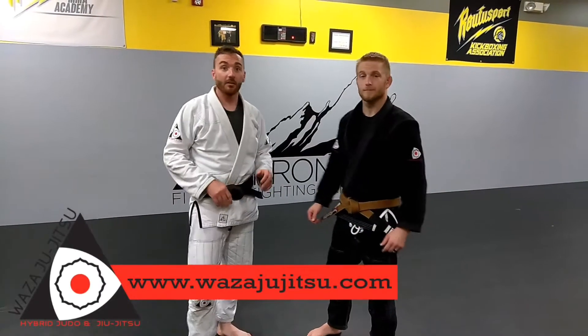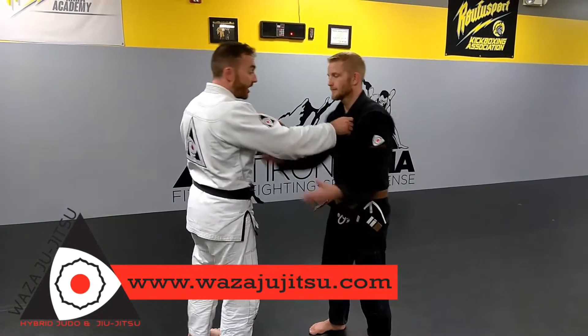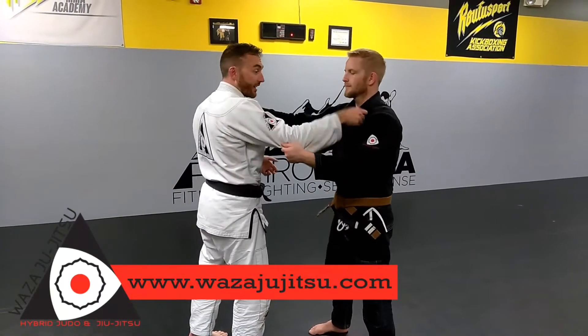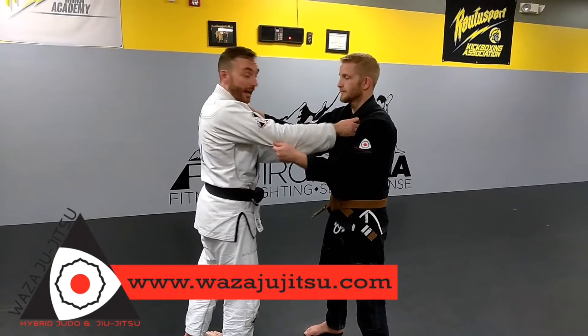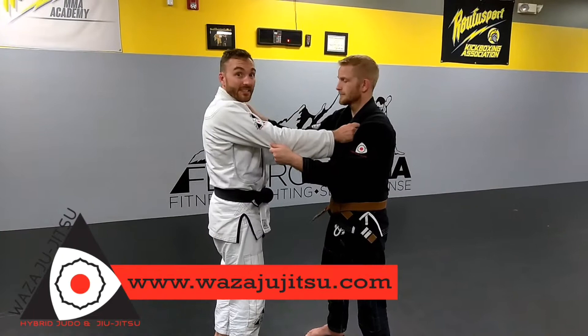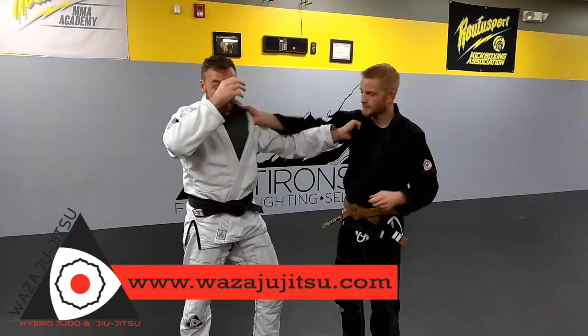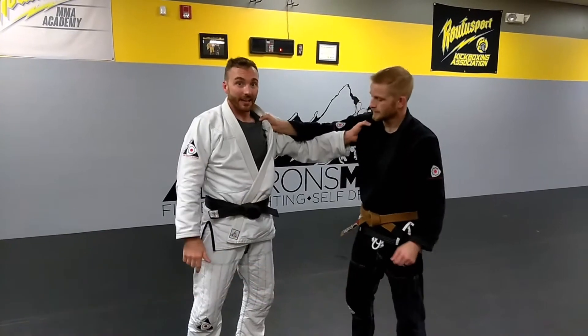Today we're going to be looking at Drop Seoinage. Typically you're doing a Drop Seoinage with a standard right-handed grip — my right hand's on the lapel, left hand's on the right sleeve. I'm not a very big guy, I'm not a very strong guy, so I don't actually like to work it with the standard grip. I like to take an opposite side grip. I'm still going to be throwing right side, but I've got a left-sided grip.